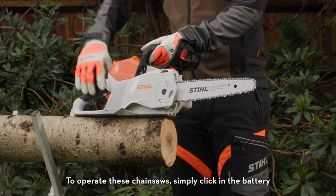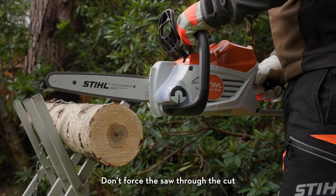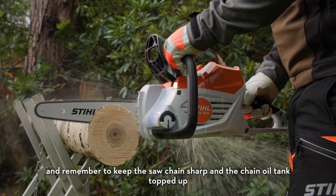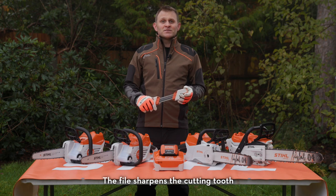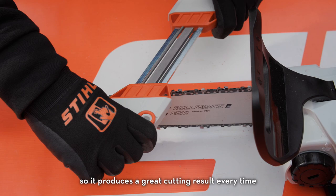To operate these chainsaws, simply click in the battery, release the chain brake and pull the trigger. Don't force the saw through the cut — just let the chain do the work and remember to keep the saw chain sharp and the chain oil tank topped up. For effective sharpening, we recommend the two-in-one easy file as it's easy to use. The file sharpens the cutting tooth and files down the depth gauge at the same time, so it produces a great cutting result every time.